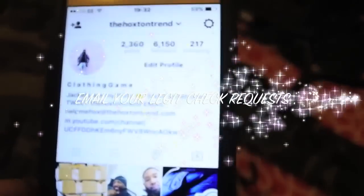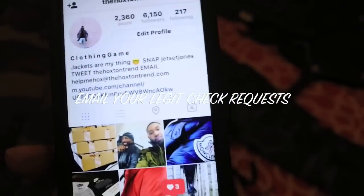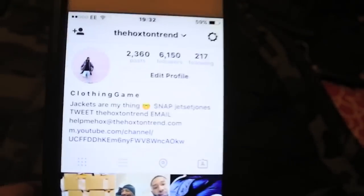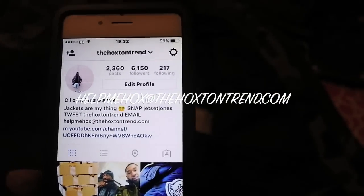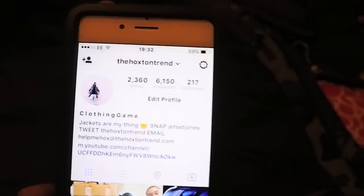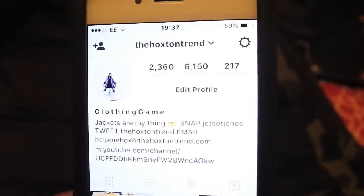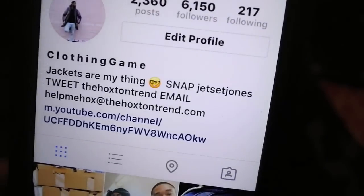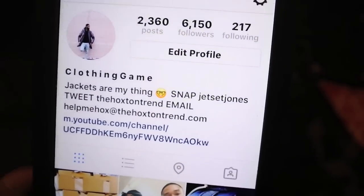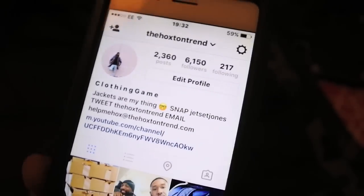I would recommend you send me some emails of your items if you're not sure. Alternatively I'm going to be doing more videos like this, so you can always check the videos to see fake versus real content. I've actually got a fake Stone Island rep jacket and I'm going to be doing a fake versus real video really soon — so many people ask for that, and I've got it all on lock.